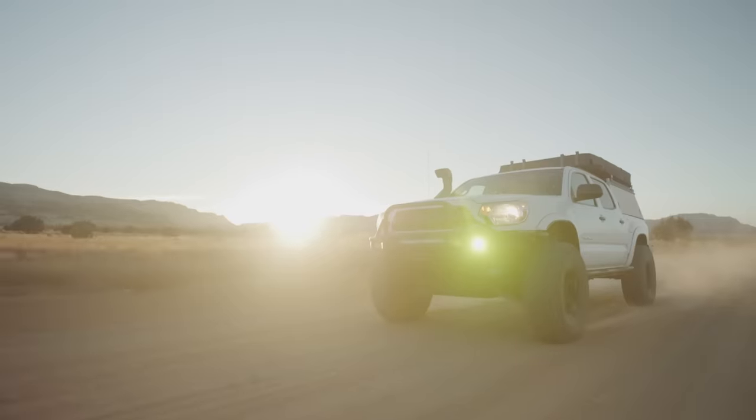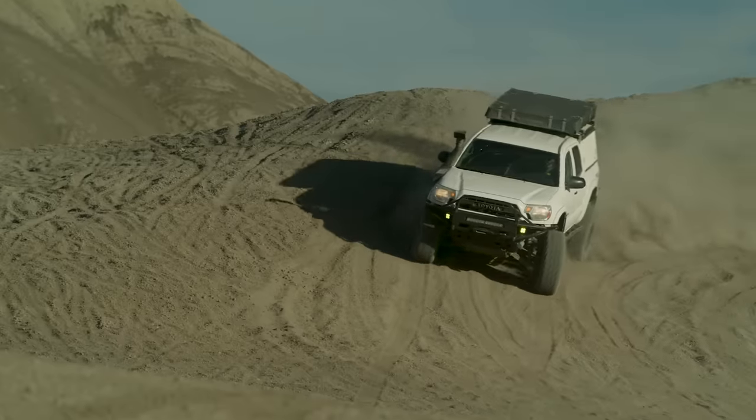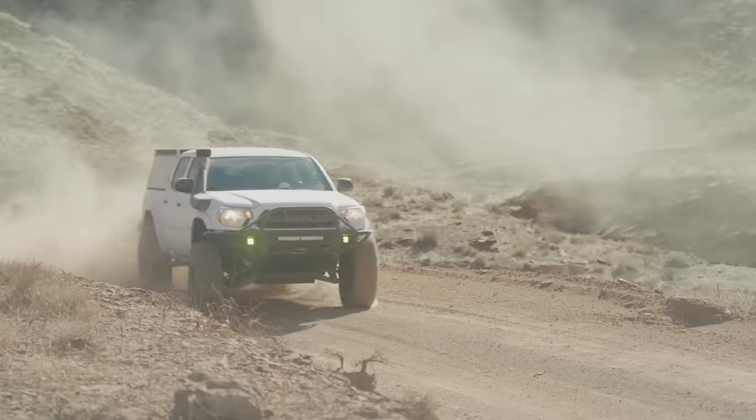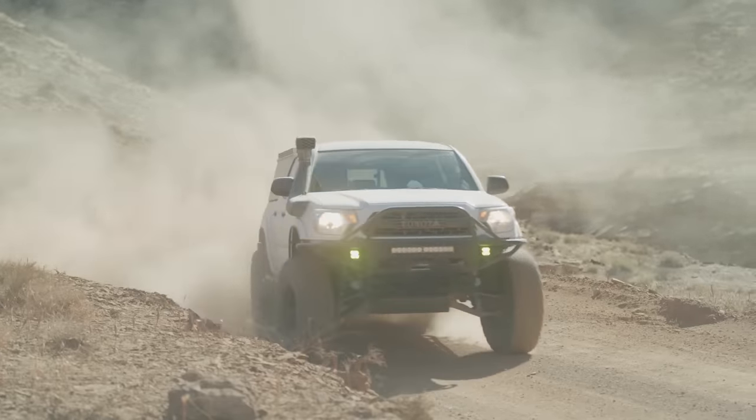After driving the van for a few months and trying to go on a couple camp trips, I realized it just wasn't going to cut it in its stock form. Coming from my Tacoma that was on 37-inch tires with long travel, bypasses, dual lockers, and all that fun stuff, I knew I had to do something.